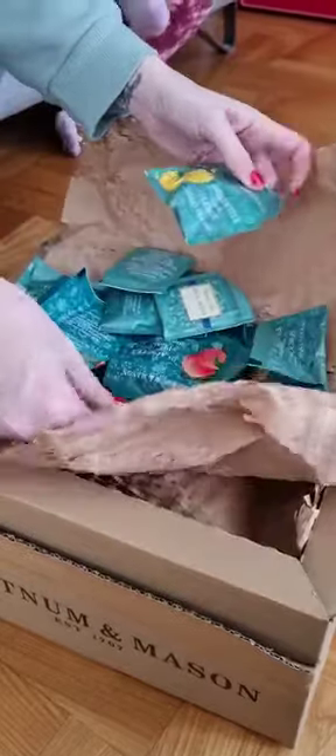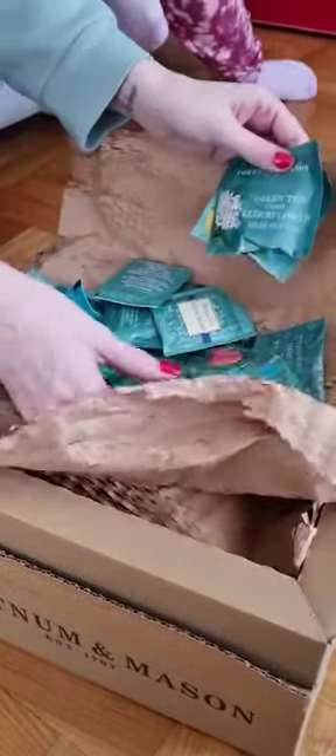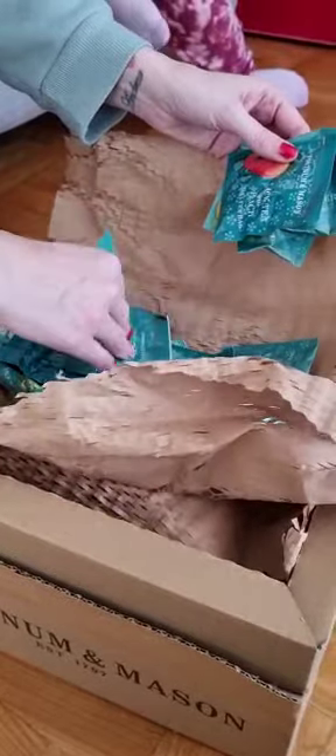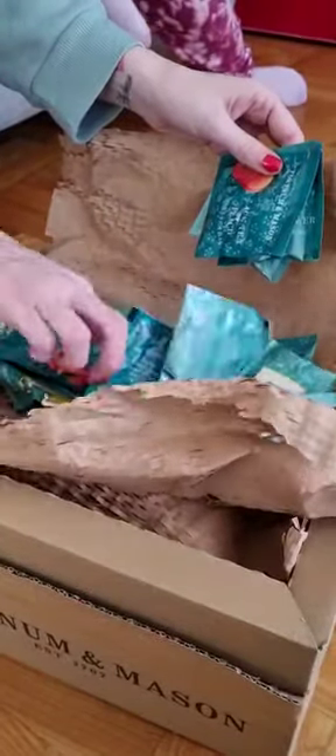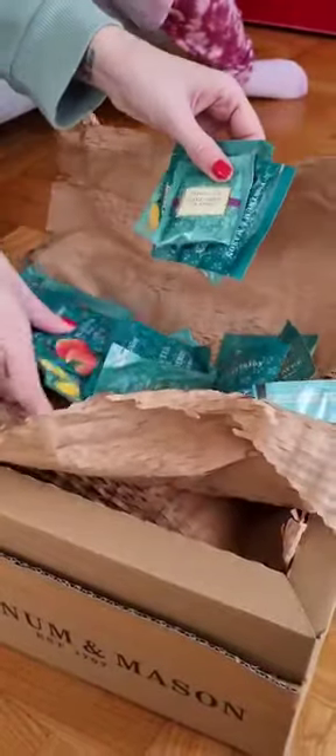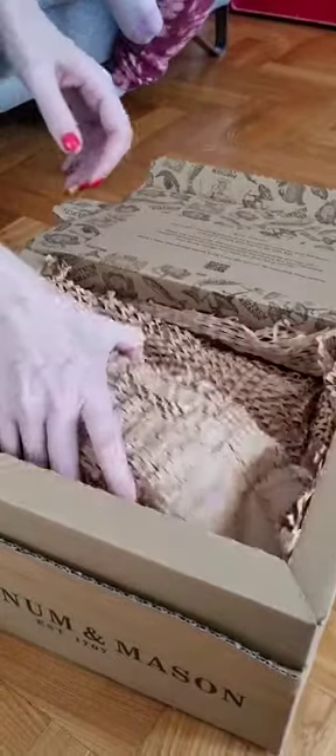We have lots of different teas. We've got green tea with lemon, green tea with elderflower, black tea with peach, royal blend, and an earl grey classic. So there's four different teas with lots of different tea bags.